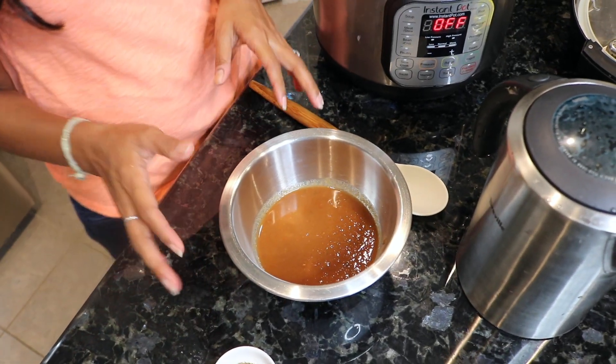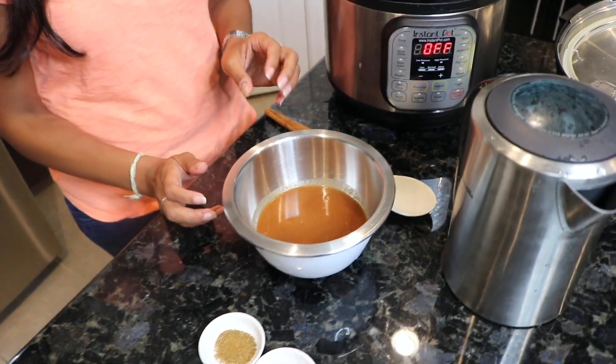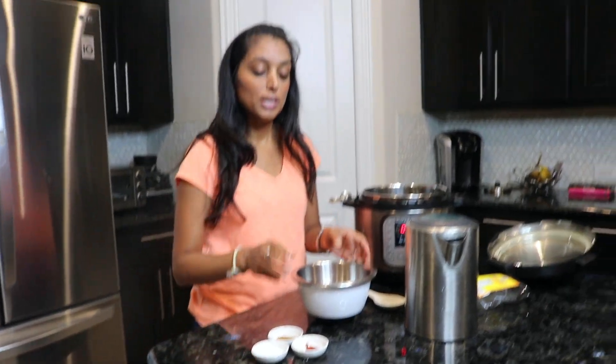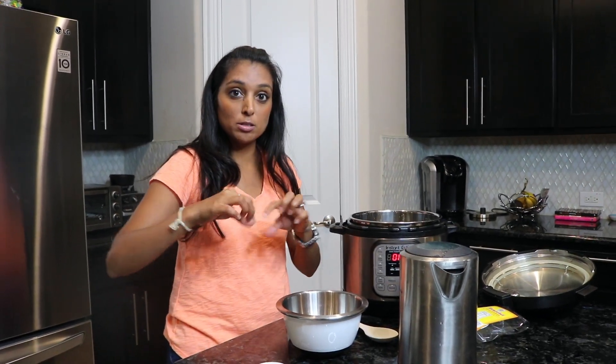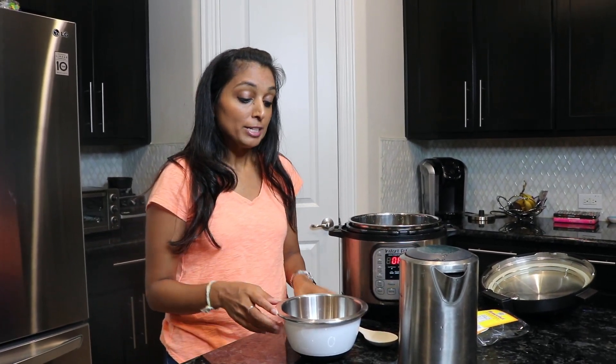We got done straining and it does take a little bit of time because the tamarind is tough and you've got to squeeze it through the filter. You'll see you have a little bit of thickness like paste and also some liquid around it. Now we're going to move on to making our tamarind chutney.